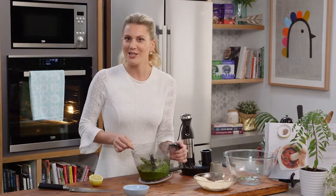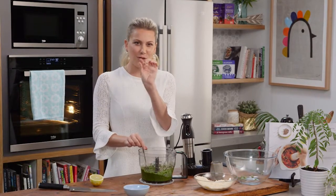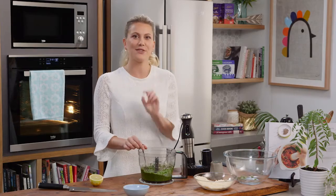And don't forget — if you've got too much and want to keep this, just place it in a jar, seal it with a little bit of oil on the top, and it'll last for a few days in the fridge.